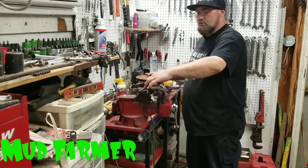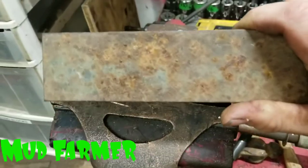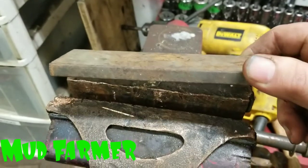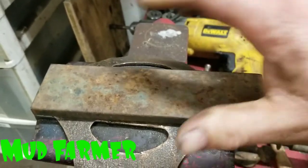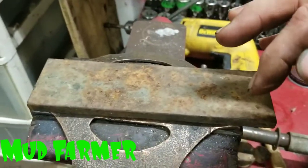I'm going to make a little tool here and show you how to make this. If you've got a welder, it's pretty simple. We're just going to take this piece of metal — it's two inches by a quarter — drill three holes in it: one in the center and one to each side of it.